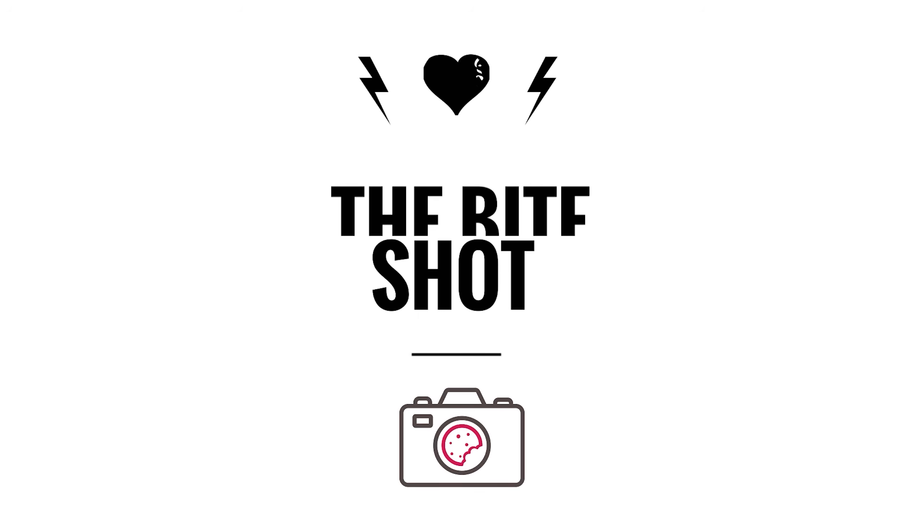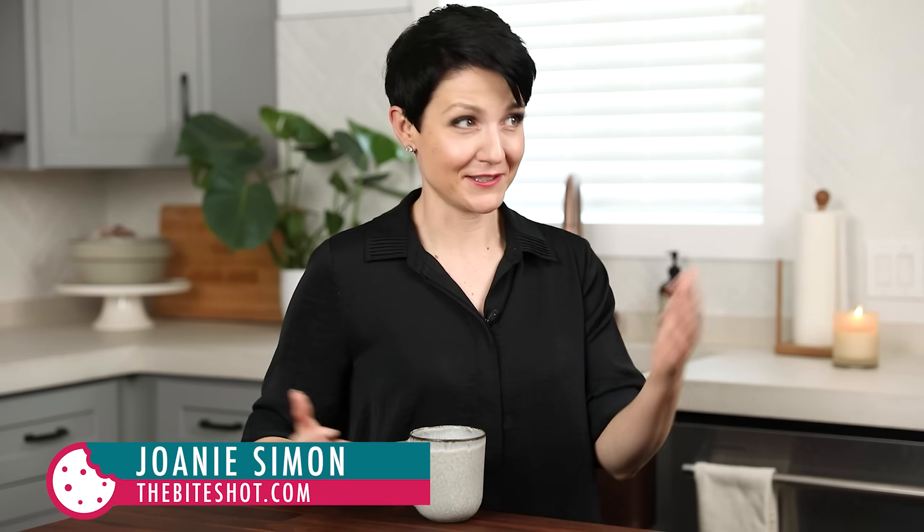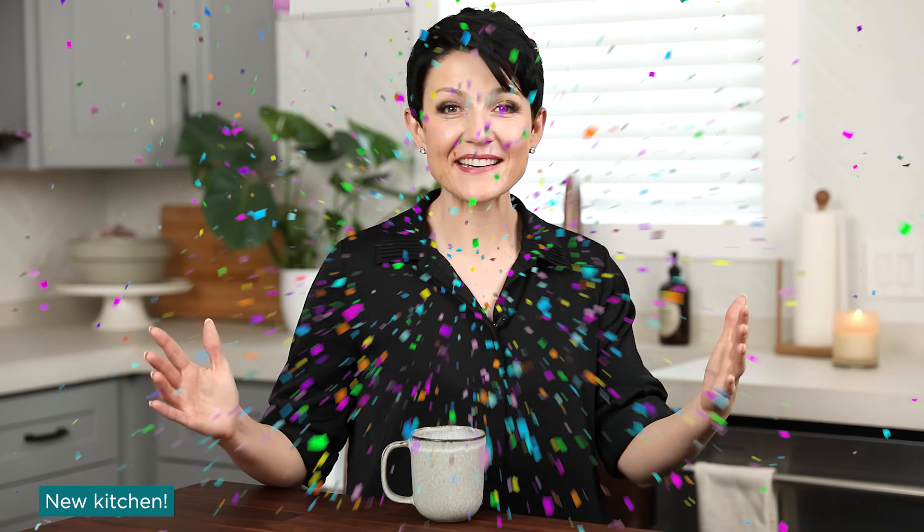We're back in a kitchen. I've got a cup of coffee — it's like we're back to where we started on this channel. What's shakin' bacon? I'm Joni Simon. Welcome to my studio kitchen. This is where I do food photography, and the goal here is to improve your food photography skills so you feel more confident behind the camera. And yes, we are here in the new kitchen. I'm so thrilled to bring you in here and to be filming in here today. Feels like a dream come true. Today we are talking about one of my favorite topics: lighting.